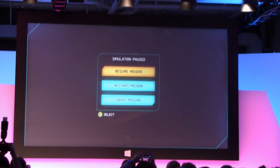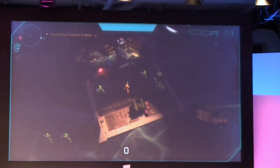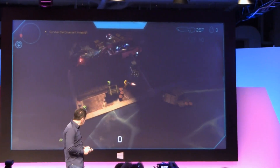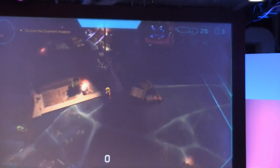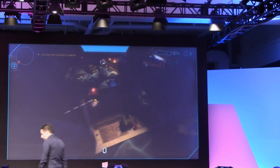I'm just going to swipe from the left and I'm going to bring up, with the integration of Xbox games, the Halo Spartan Assault game. Now I want you to notice something. Do you mind if I hand you this? Ladies and gentlemen, Julie Larson Greene is here. I'm going to have Julie demo on the Xbox later. She's going to run around here using Halo.